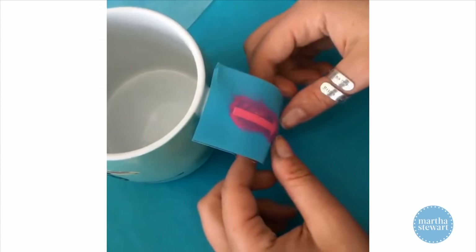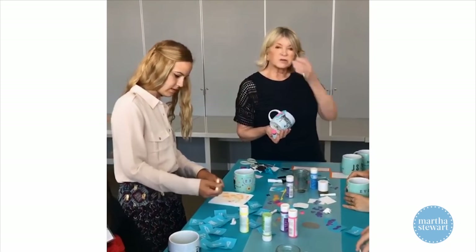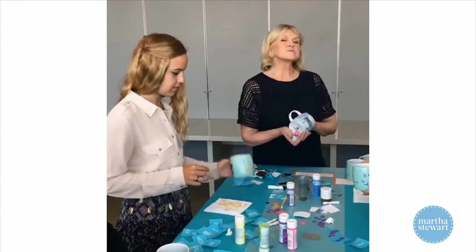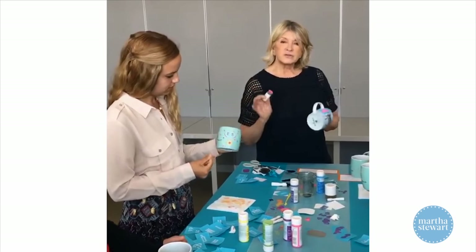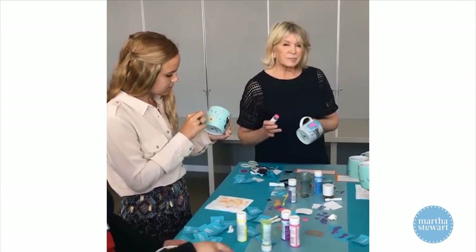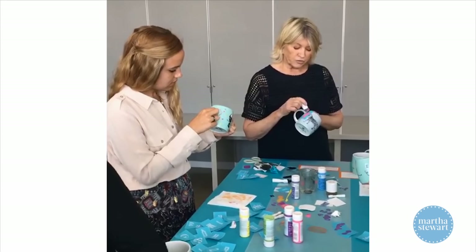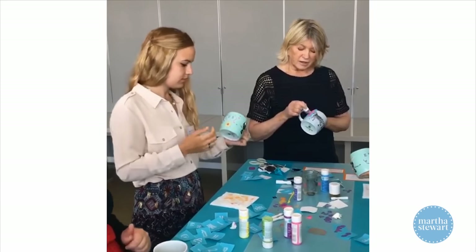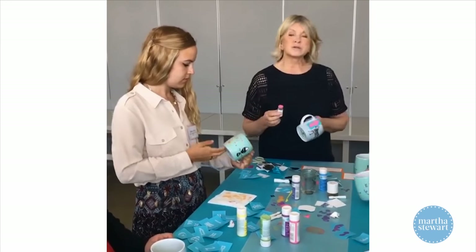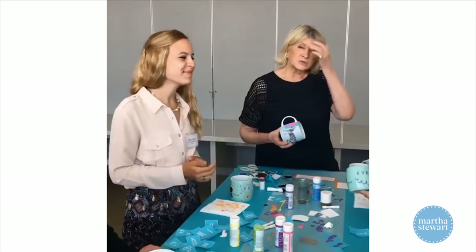For those of you at home, make sure that once you create your beautiful monogrammed cup or glass or plate, you follow the instructions and make it totally permanent by baking it in a 350-degree oven for 30 minutes. Let it cool right in the oven. I'm very glad that you joined us for our craft afternoon here at Martha Stewart Living. Join us next time for Facebook Live. Ciao — everybody say goodbye!